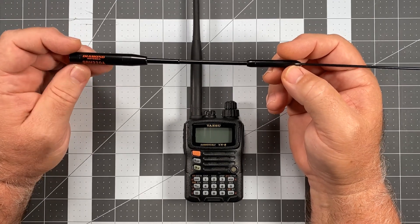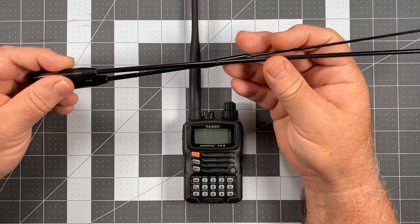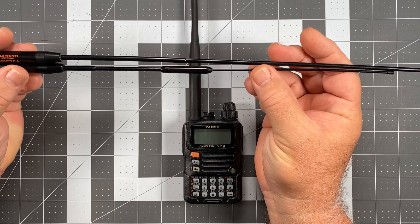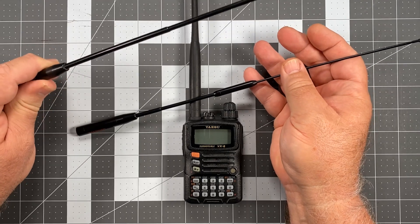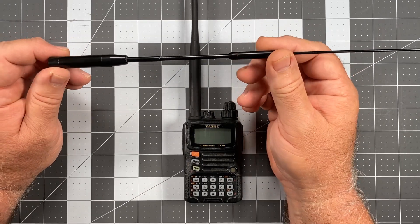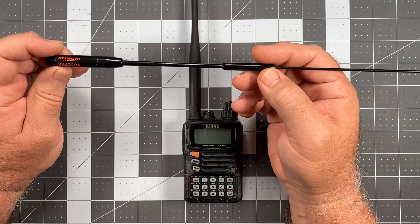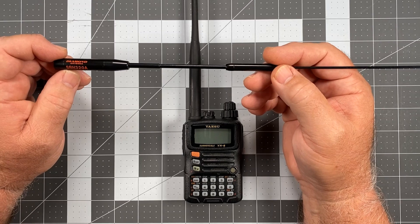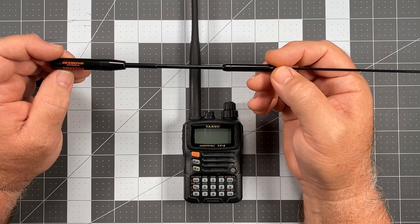Another thing I like about the SRH-320 Alpha is that it's not nearly as long as the SRH-77CA, and it's also not as heavy. The 77CA tends to be pretty top-heavy and can impart enough leverage to knock the radio over when sitting on a table. The 320 Alpha is a fairly lightweight antenna — significantly lighter toward the top — so it makes the radio balance better in its sitting position. Testing on it was awesome, and the actual results were awesome.